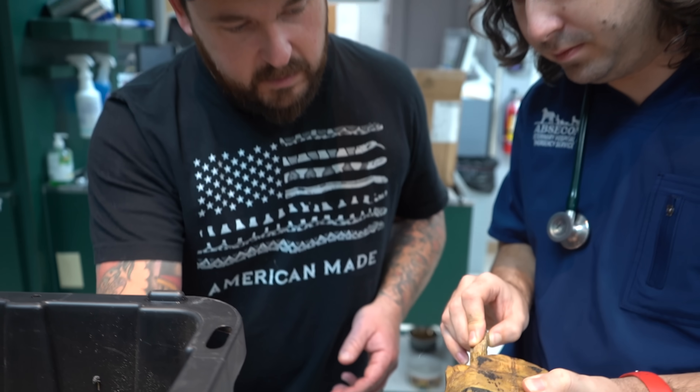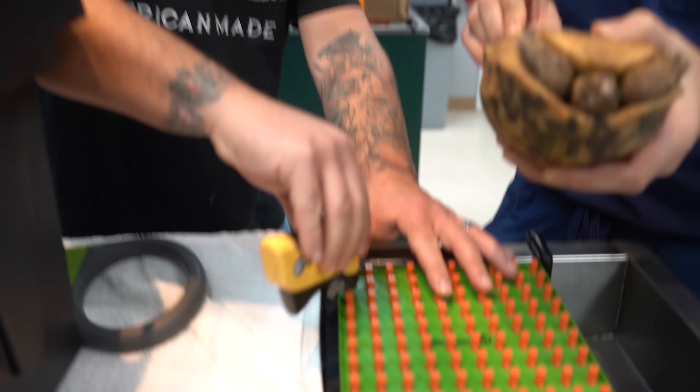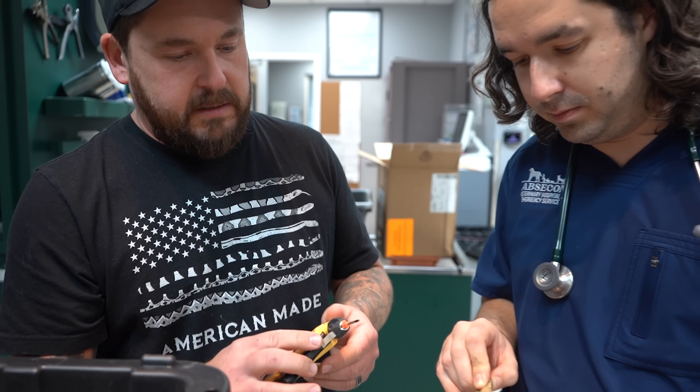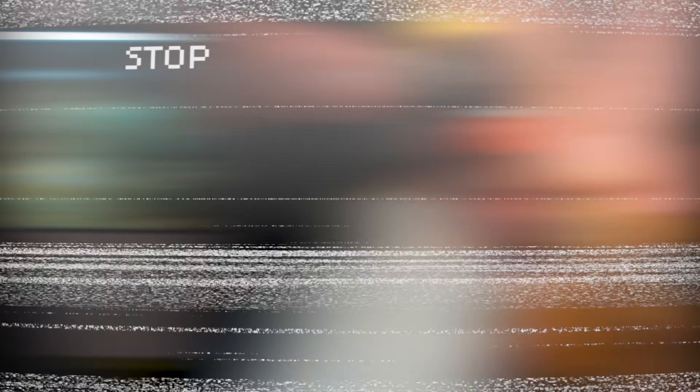So clean the area first, of course, and then what's cool about these little guns is you can just plunge right into the microchip instead of having to re-clean everything. And then I'm gonna take the leg and — wait, time out! Why am I sticking a giant needle into a small tortoise?